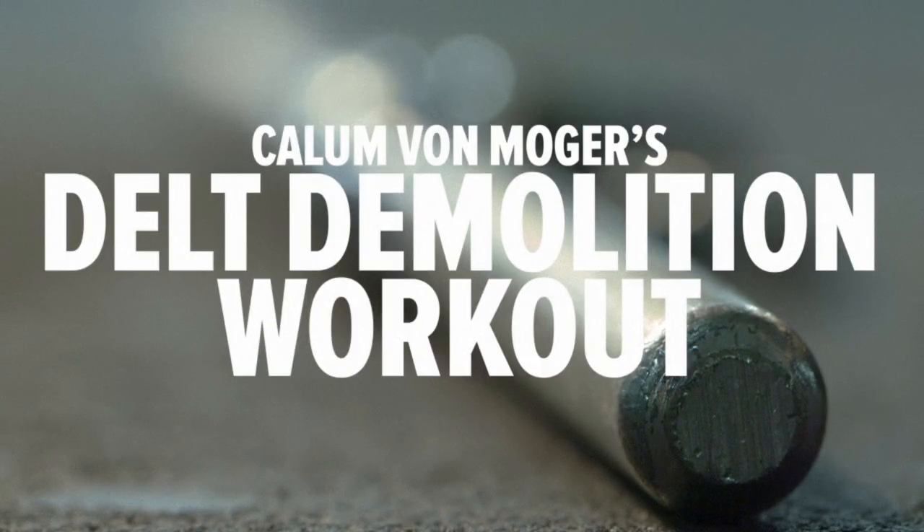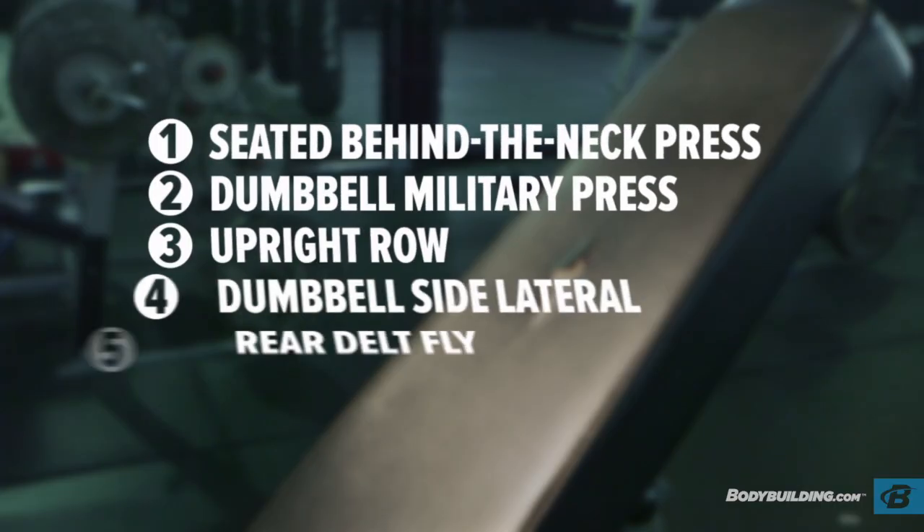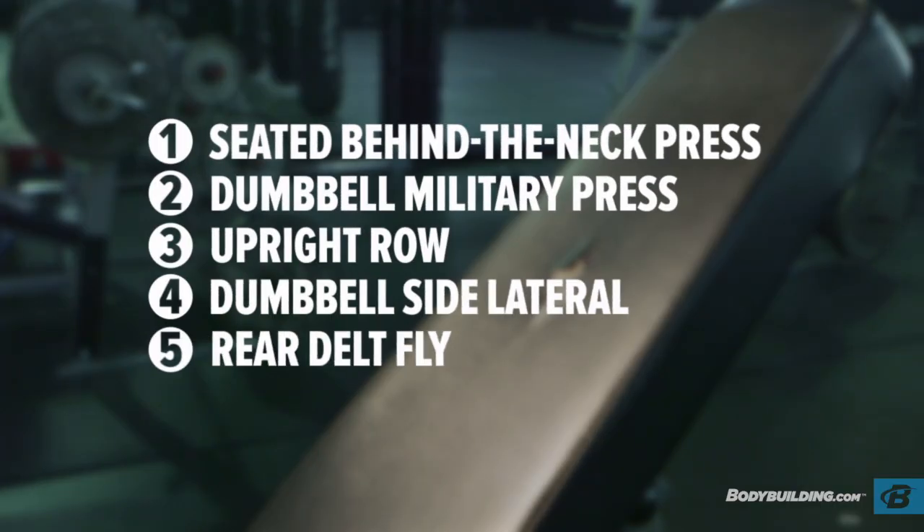So this is one of my favourite shoulder workouts. I used it leading into the Missing Universe this year. It's great for hypertrophy, building muscle. So if you want to try something different, try this one. We're going to start with the seated overhead press, followed by the dumbbell overhead press, then some upright rows, some side lateral raises with drop sets, and finish off with the rear delt flies.